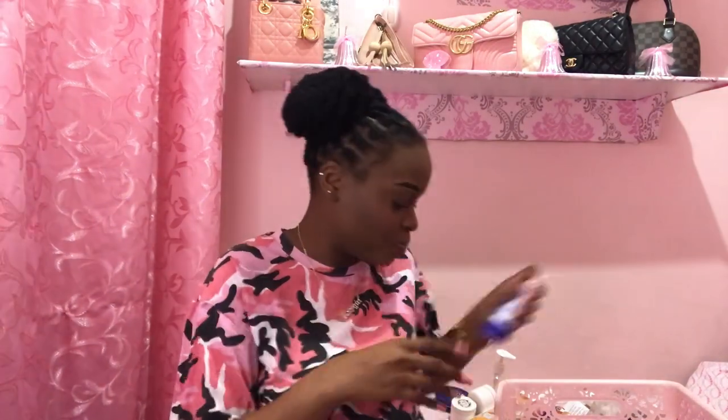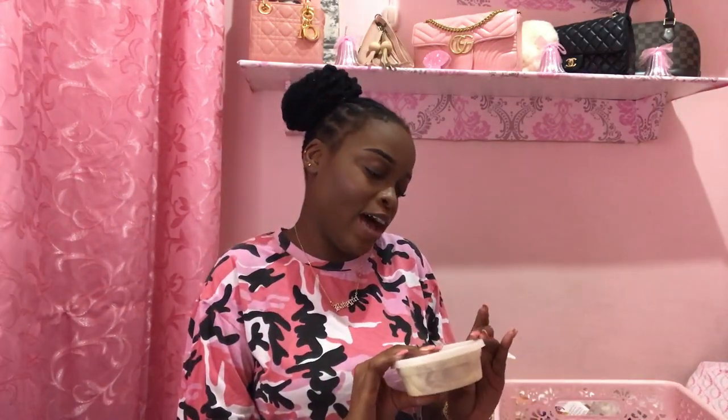Then sunscreen — you all know I believe in sunscreen. You should use it every day regardless. Don't let anyone tell you that because you have melanin you don't need sunscreen — that is so wrong. Protect your melanin. I was watching the Glam Twins and they spoke about putting sunscreen on your hands when driving because the sun gets on your hands. I've been doing that lately and I love it.